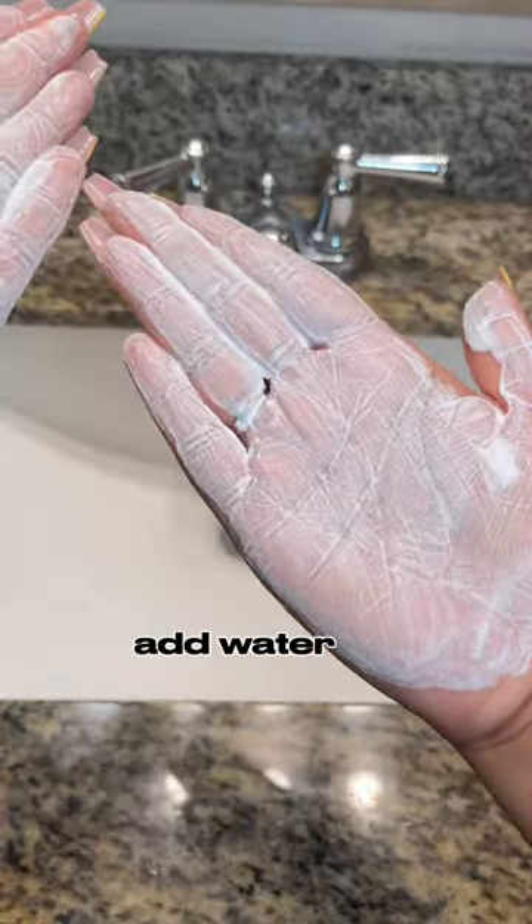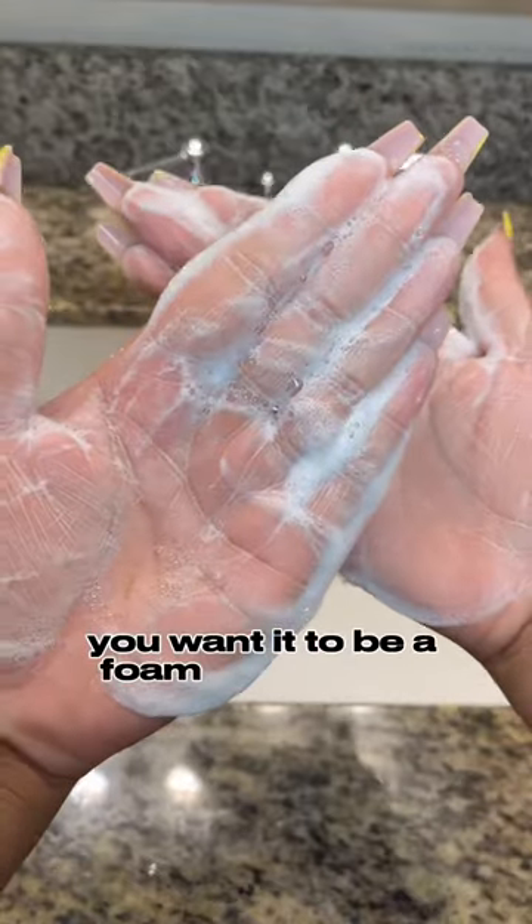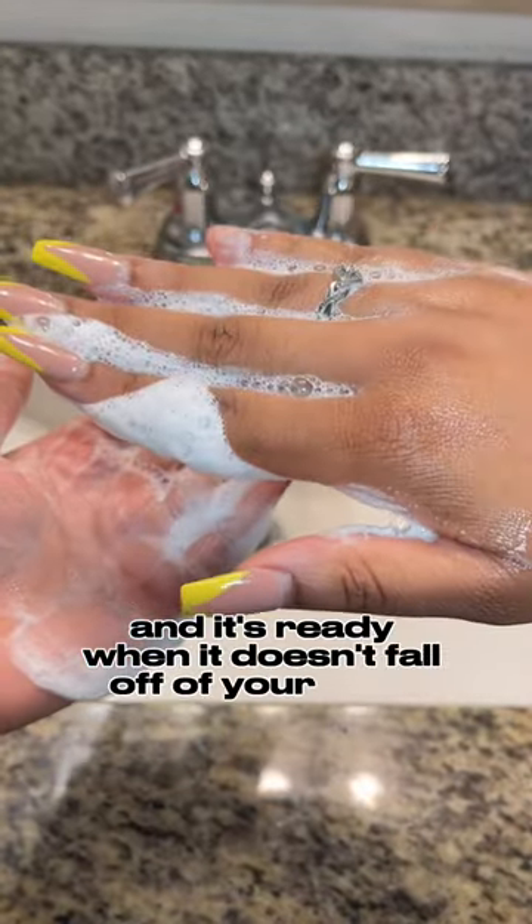Keep rubbing and add water as needed — you want a foam texture. As you can see here, it's still a little grainy and you don't want that. You want it to be a foam just like this, and it's ready when it doesn't fall off your hand.